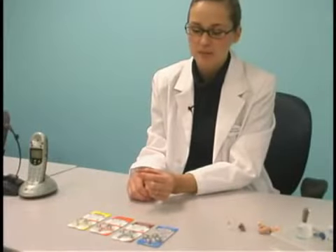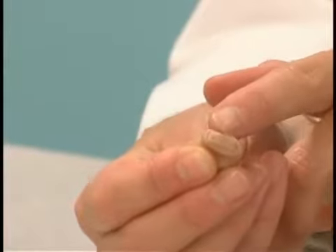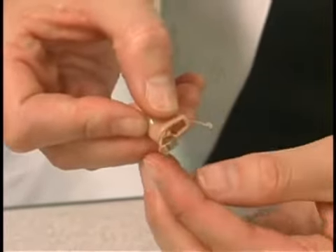Let's look at how to change the battery in a completely-in-the-canal hearing aid. Here we have the battery door. There's a small notch at the end of the door. Put your fingernail under that notch and give it a gentle tug, and that will open the battery door.